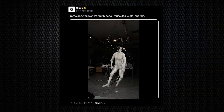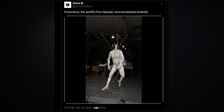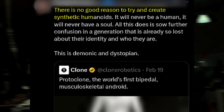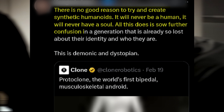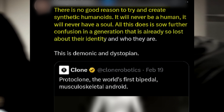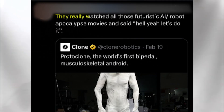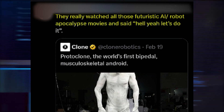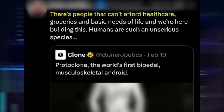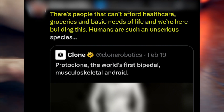The haunting music in the background only helped fan the flames that the invention of the Proto-Clone is an ominous sign for humanity, with users saying things like: 'There is no good reason to try and create synthetic humanoids. It will never be a human, it will never have a soul. All this does is show further confusion in a generation that is already so lost about their identity. This is demonic and dystopian.' Others said: 'They really watched all those futuristic AI robot apocalypse movies and said, hell yeah, let's do it.' And: 'There are people that can't afford healthcare, groceries, and basic needs of life, and we're here building this. Humans are such an unserious species.'